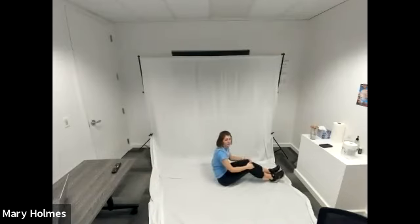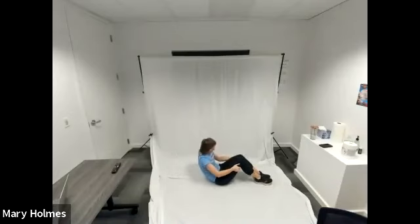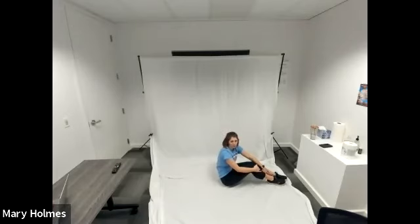Our final exercise is called a C curve. Sit with your feet flat on the ground, knees bent and pointed toward the ceiling, bottom on the ground. Lay your back on the ground, then lift your upper body up off the ground and hold this position. Hands can rest right on your thighs. After 30 seconds we take a break, a 15-second break, and then run through all of those again. If you need to take breaks throughout the circuit, that's totally fine — take breaks as you need to.